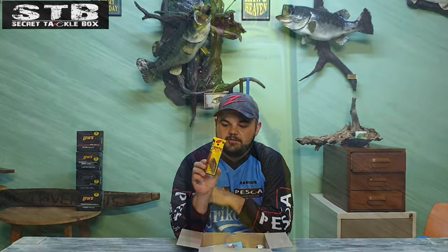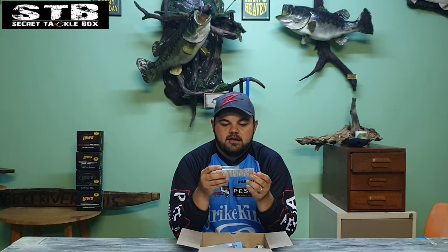Nice looking stuff here — the old famous Red-Eye Shad, like a lipless crankbait by Strike King, in the orange bream color. Especially with the winter season on our doorstep, this is going to be a very good bait for cold water conditions.